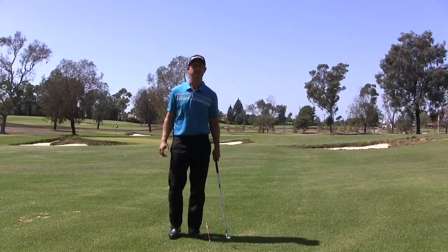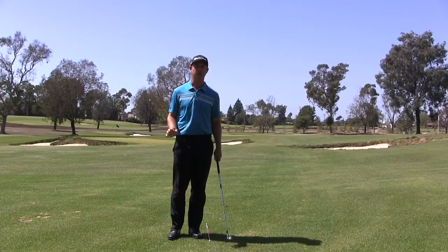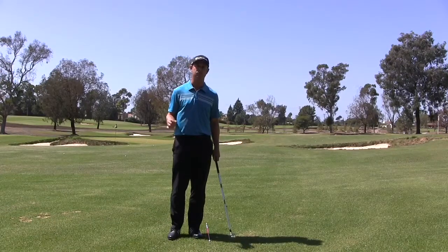Hi, I'm Nick Compass, Director of Instruction at Santa Ana Country Club, today with a golf swing fundamental. What I'm going to talk about right now is your takeaway and the way we'd like to have the club swing away in our backswing.